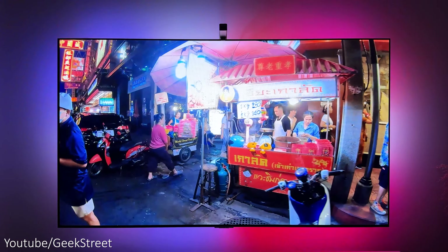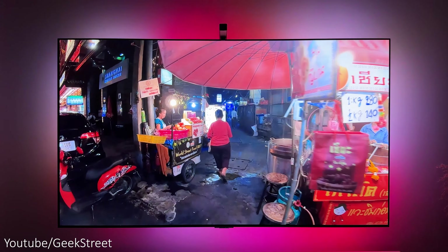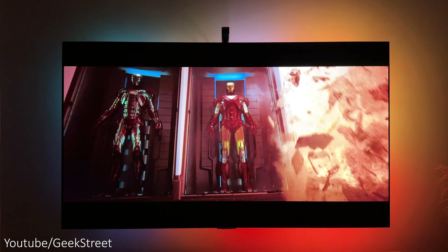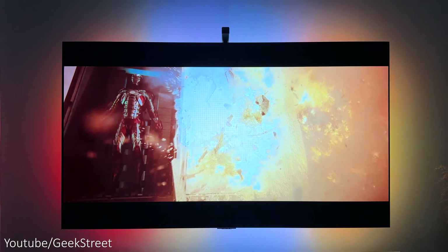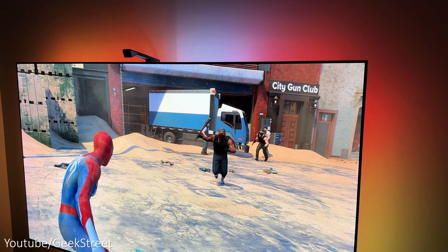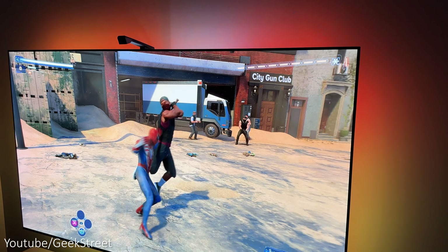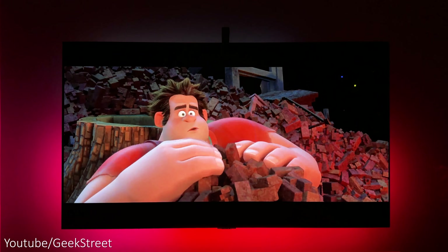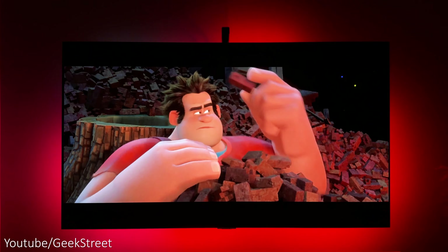Testing with movies and it's no surprise it works perfectly. Even when there's a letterbox effect it doesn't reduce the lighting and it still works really well. There's a good amount of coverage on the wall from the LED lights giving a great immersive experience, and this also helps to reduce eye strain when watching in a dark room.